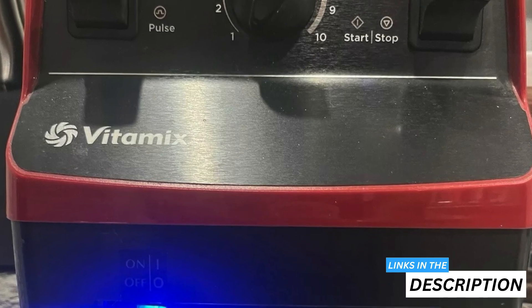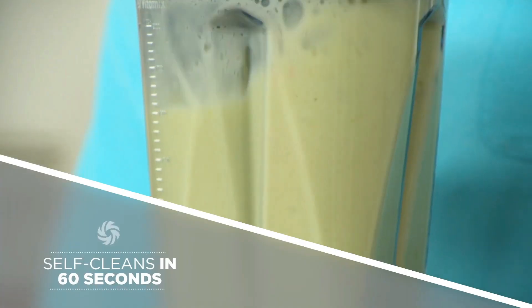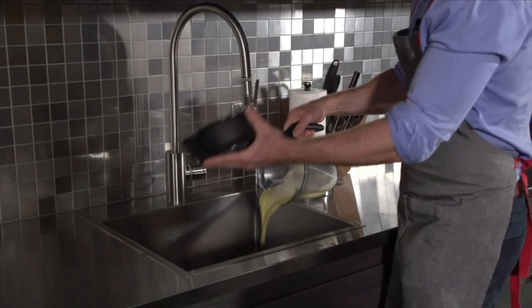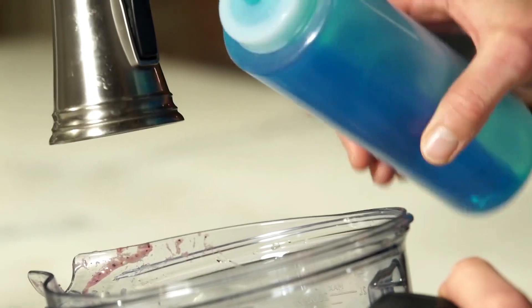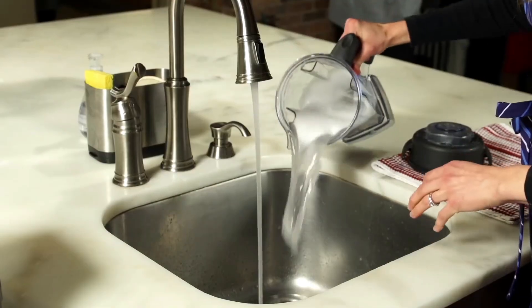You'll find the controls responsive and smooth to operate on each blender. Keeping your Vitamix blender clean is a breeze whether you've got the 7500 or 5300 model. Both feature a self-cleaning function that makes your life easier — simply add warm water and a drop of dish soap, run the blender for about 30 to 60 seconds, and your blender is clean.